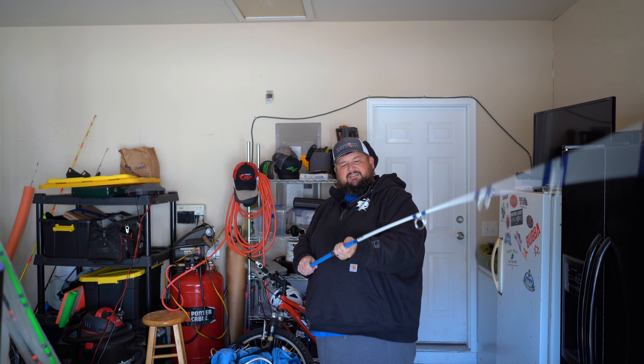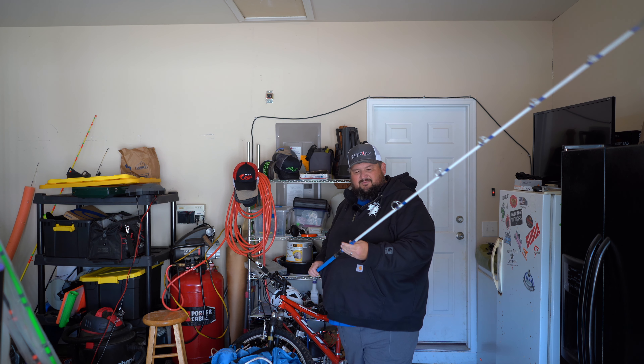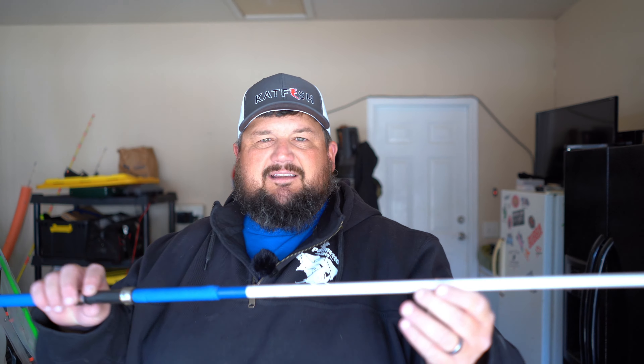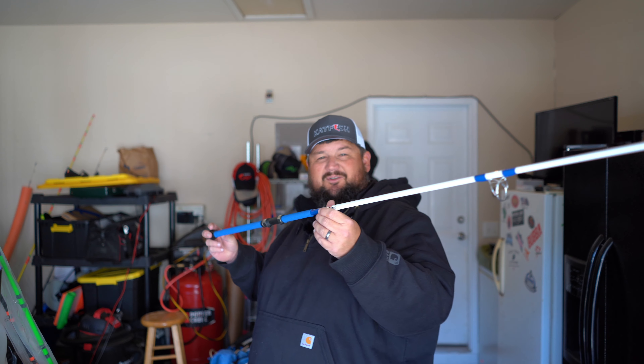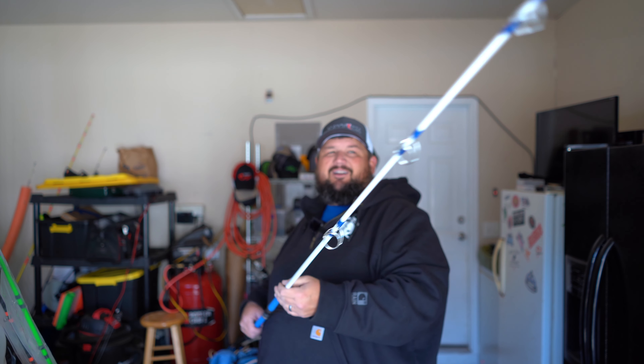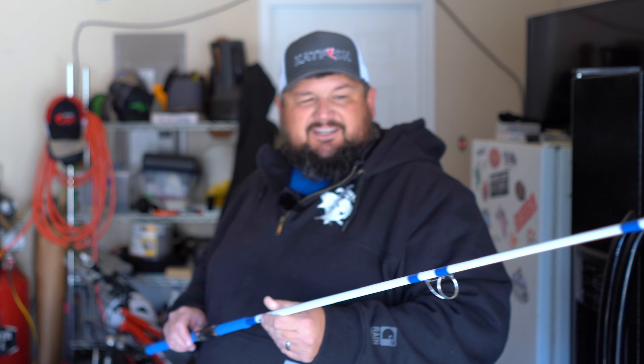I'm going to put my PC Fun reel on here. It's called the Meat Hunter Flex. I got a blue PC Fun flame spinning reel that's going to look great on this rod. Really excited to use that. There are no weight specifications on it - none of that usual information that you see on rods nowadays. So I'm just going to put the lightest weight I can get on it and try to catch some small cats on it, but I'm sure it'll handle a big one if one happens to hit it.